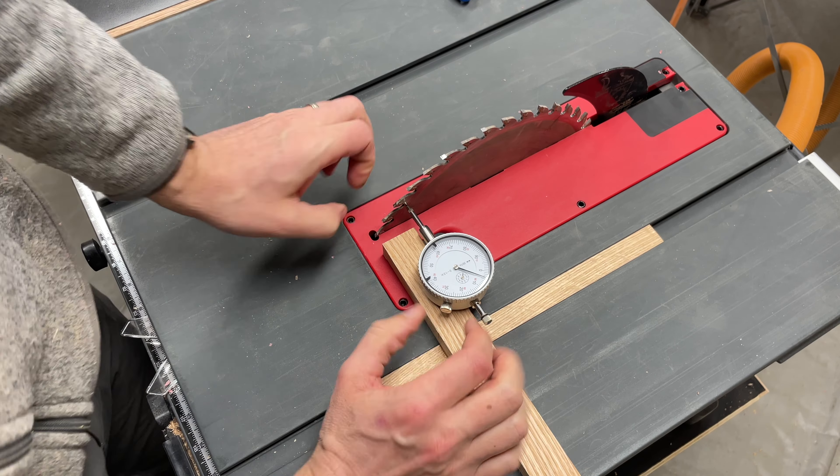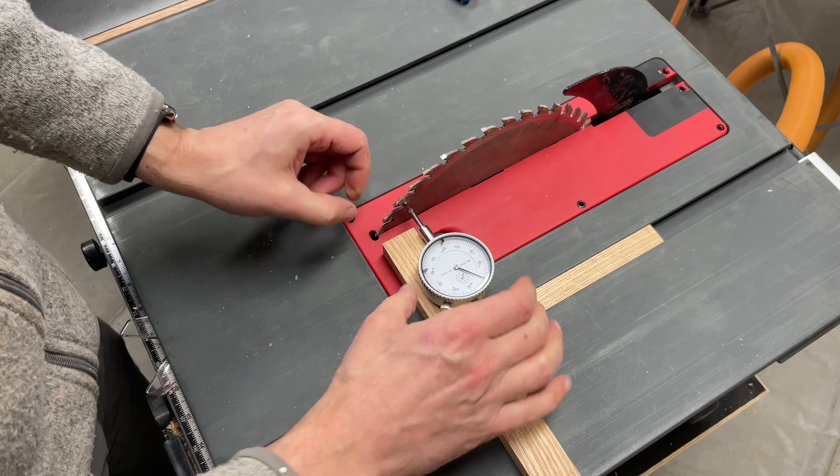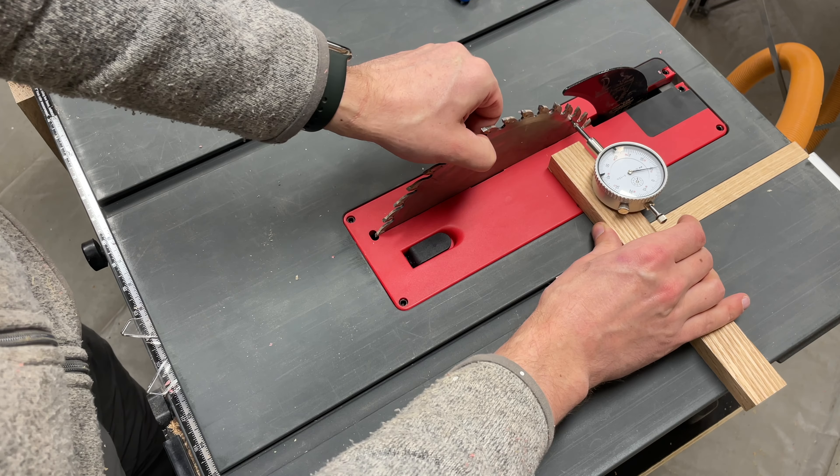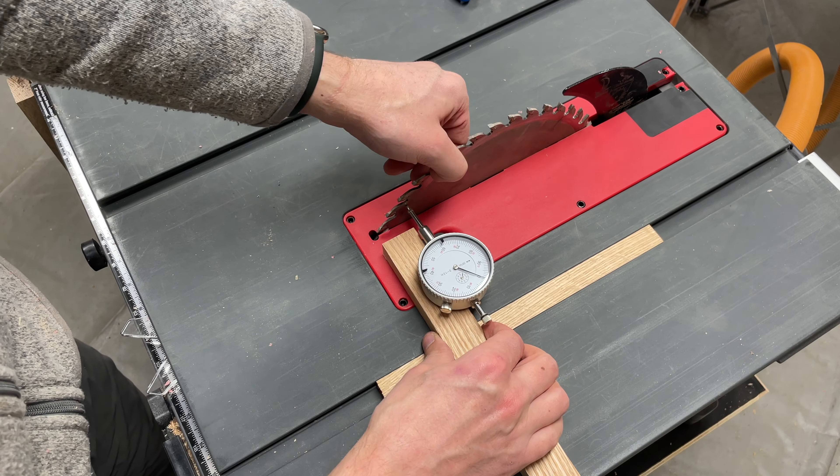First, I made a simple jig that rides in the miter slot to hold the dial indicator. You can buy a fancy version of this from companies like Woodpeckers and a few other places, but I think this works out well enough and is a heck of a lot cheaper.